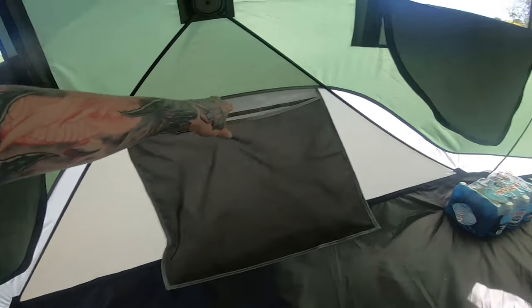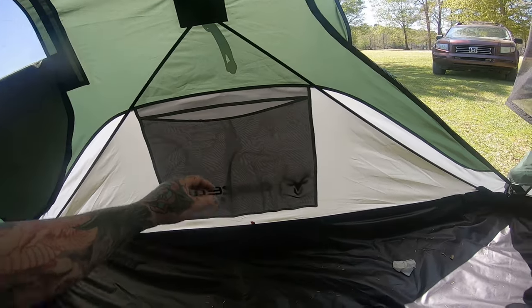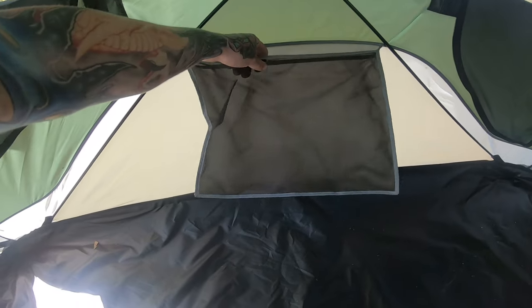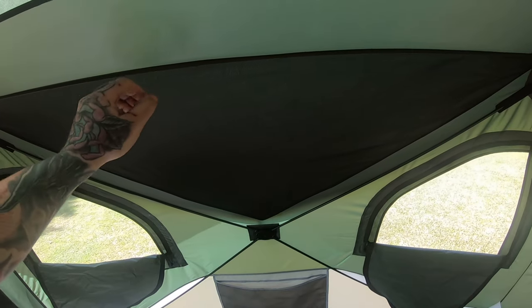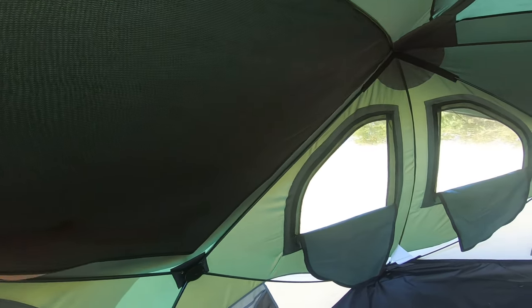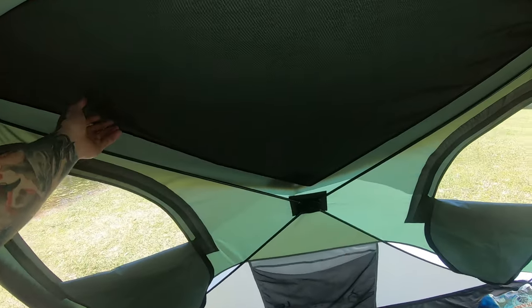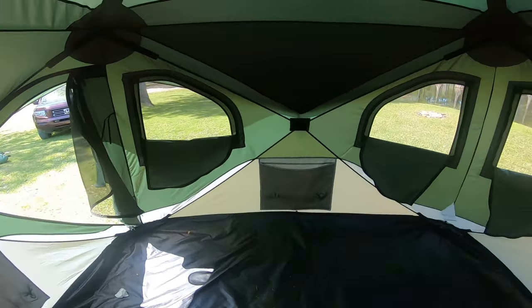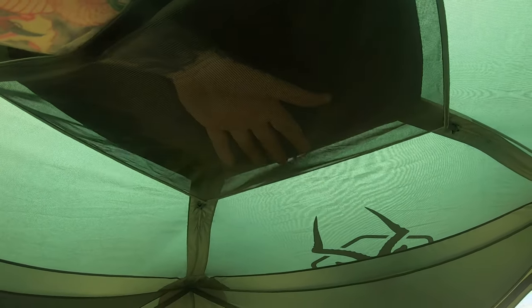Moving on to storage — you've got one nice big storage bag, a second big storage bag, a third, and a fourth. None of the other reviews mentioned this big upside-down triangle storage pocket, and they have one on either side of the tent, which is pretty cool for light stuff.